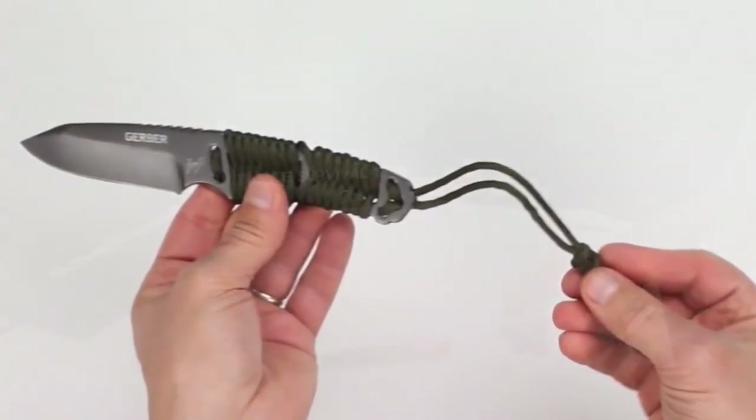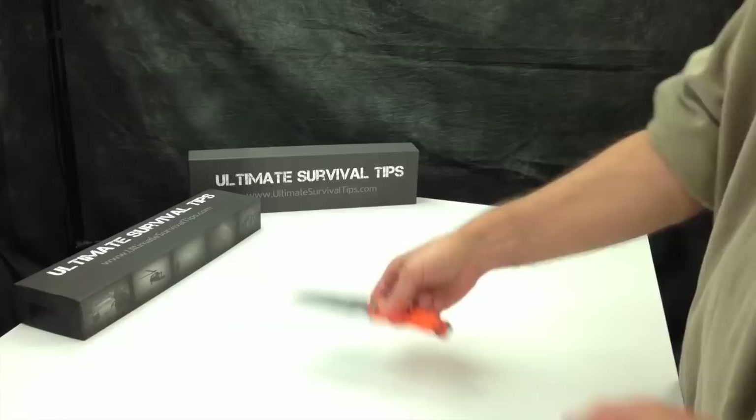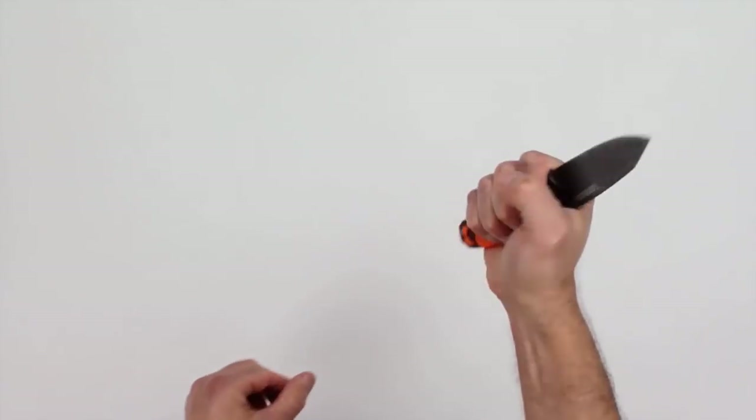One last thing about the handle: since the metal is exposed on the butt end of this knife, you can use it as a pommel to break and smash things.